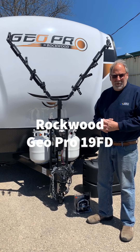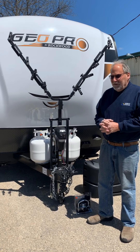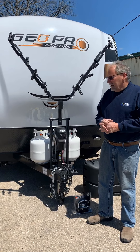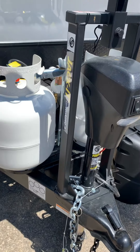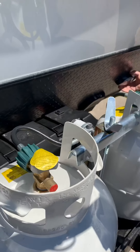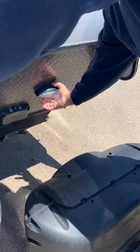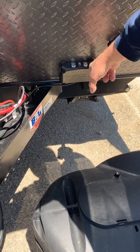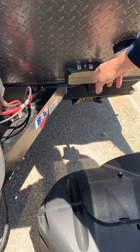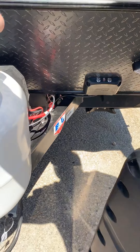We're going through a Rockwood GeoPro FD. We're going to start with this, your bike rack — that'll hold two bikes. Here's your power jack on the front. That turns your LED light on the front for hooking up at night. You also have an additional nighttime light here. This is an auto brake system we've added to this unit to activate your braking as you're traveling.